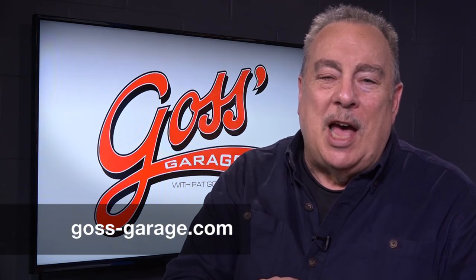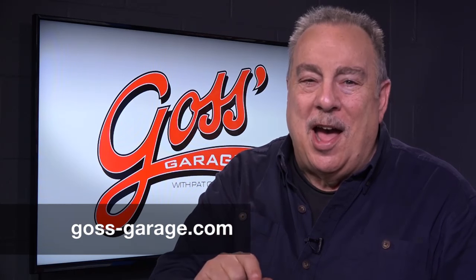And if you have a question, a comment, or just want a lot of good information, check us out at goss-garage.com.